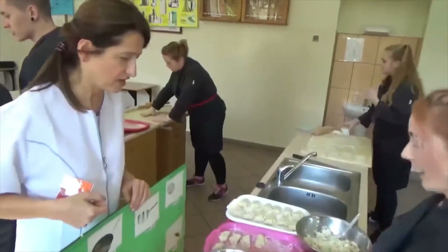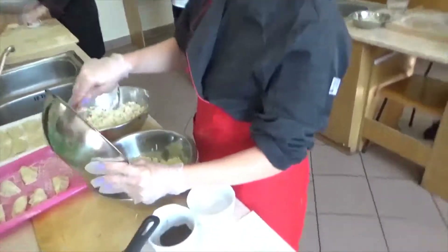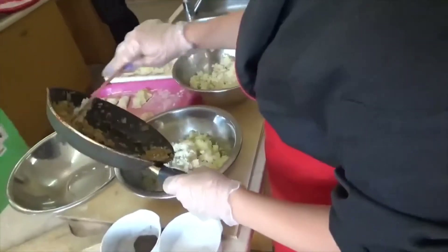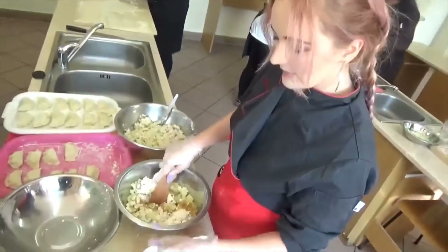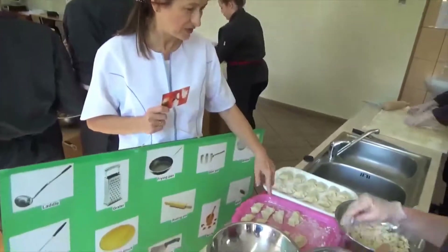What are you doing? Now I'm preparing the stuffing for the dumplings. Yes. And I add cheese, onion. Stir all this with potatoes. And seasoning — pepper and salt. And here are the ready dumplings.